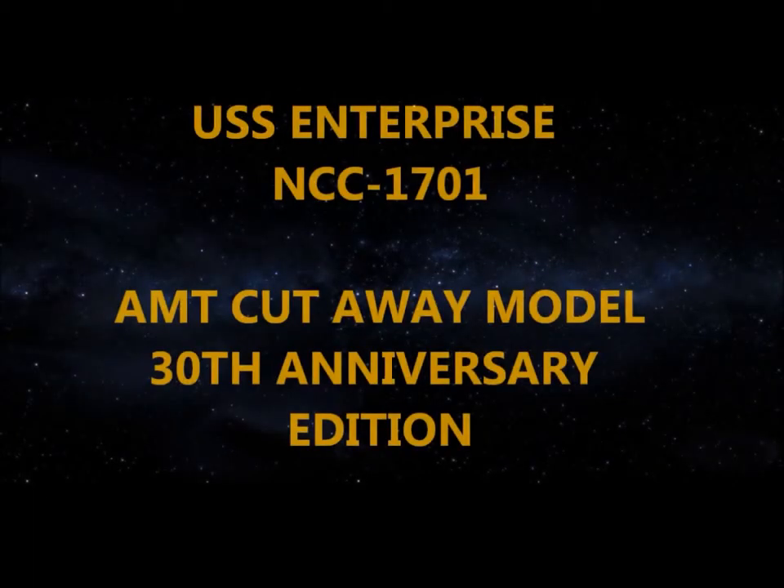There have been five Federation ships with that name. Please specify by registry number. NCC-1701. No bloody A, B, C, or D.